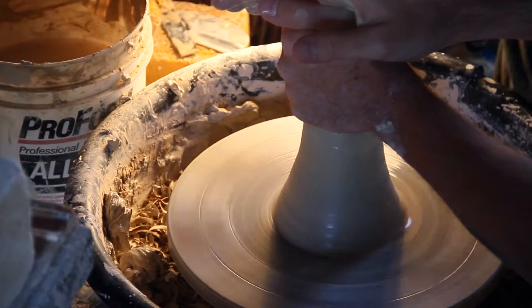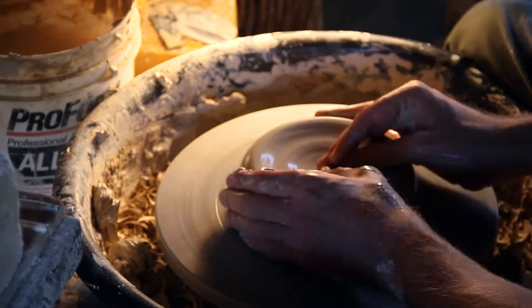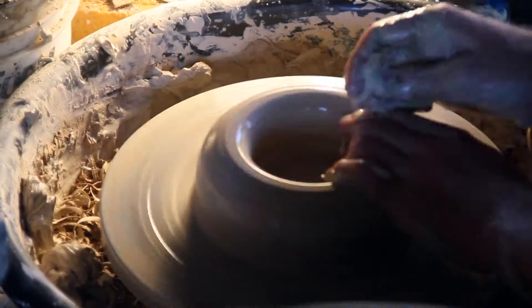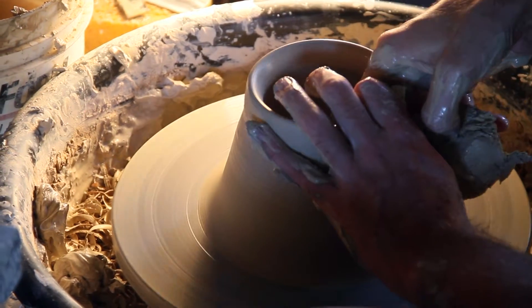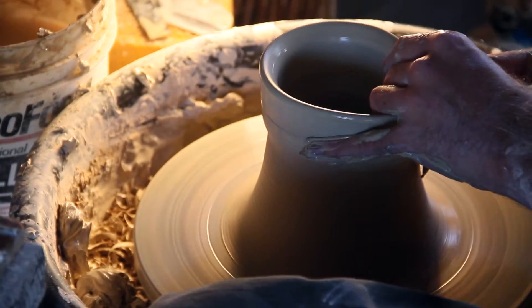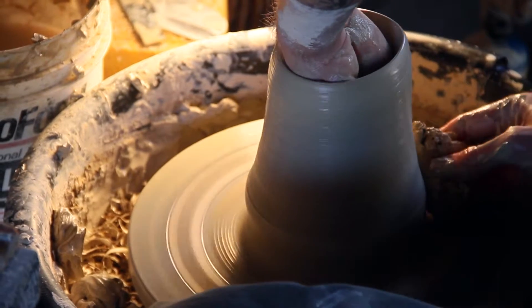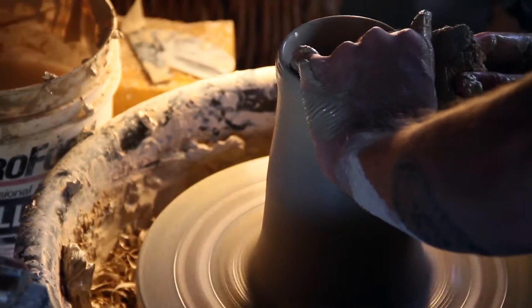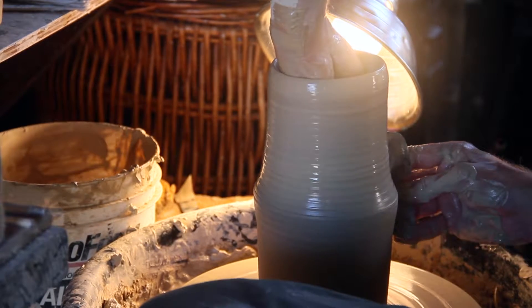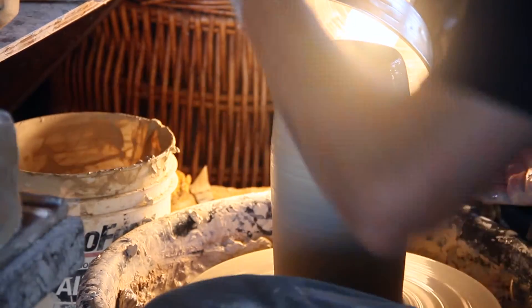You center the clay on the potter's wheel, then there's a going inward to the clay and then a pulling out, forming and strengthening the bottom of the piece. From there, we put pressure on the outside and get underneath with the hand on the inside of the pot, lifting the walls of the pot — maybe within three, four, or five passes — lifting and shaping the walls into the form of the piece.